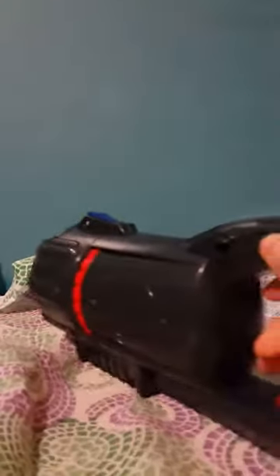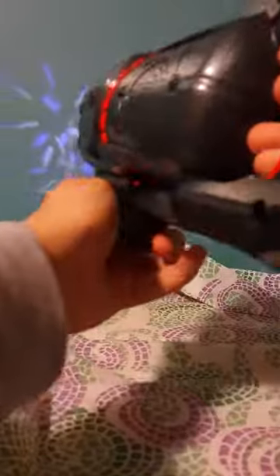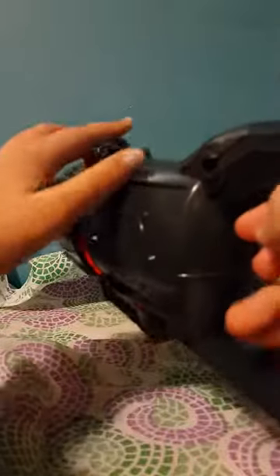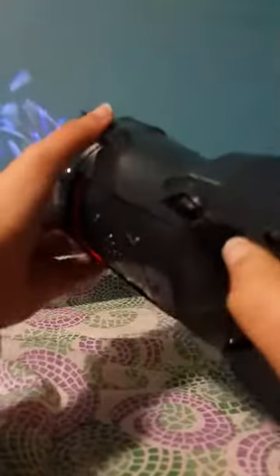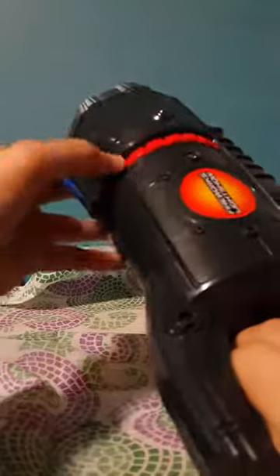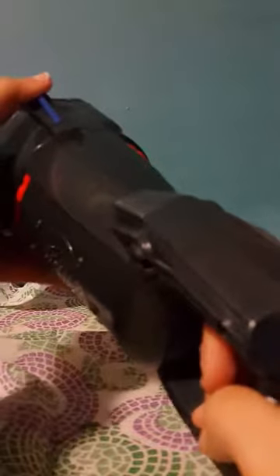So I installed the battery. And you press this button to shoot the fireworks. This, I think, makes it bigger and smaller. And this changes the firework. You just need to press it. This also makes it bigger and smaller. And you need to press this really hard to change it.